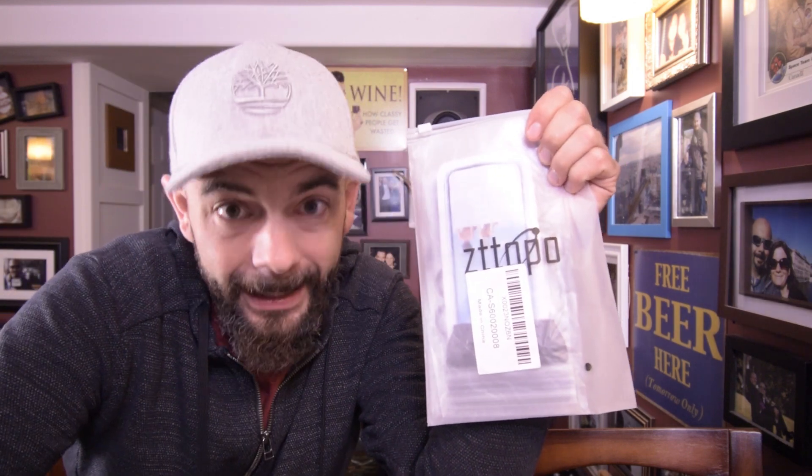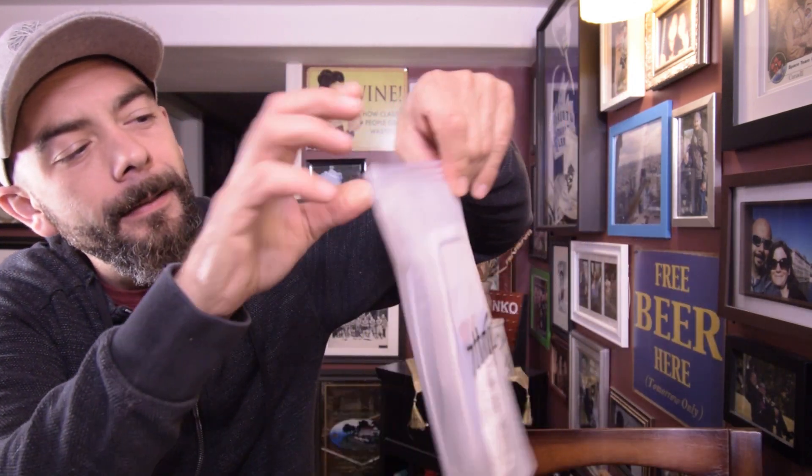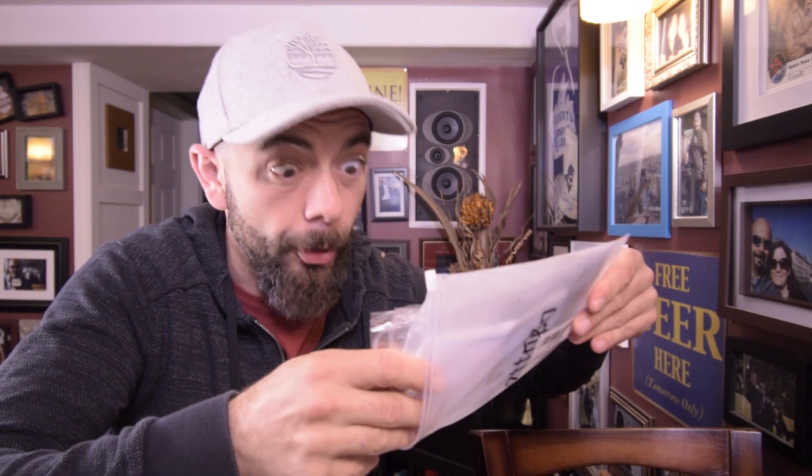These guys here make a great case — it's available on Amazon and I've put a direct link in the description below if you want to get one. Let's have a look at it. It's basically a waterproof bag for your phone.